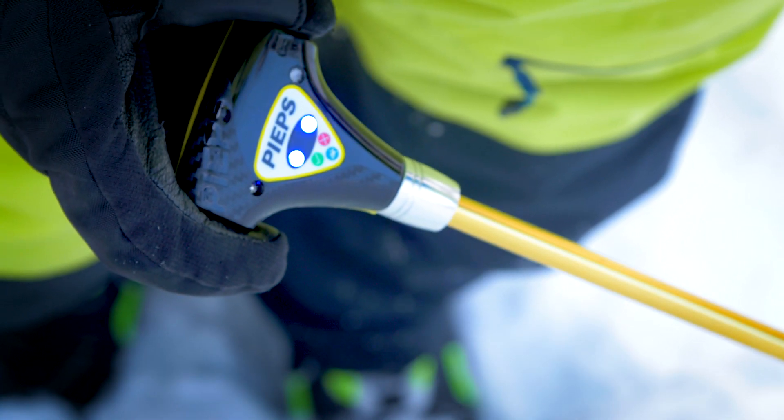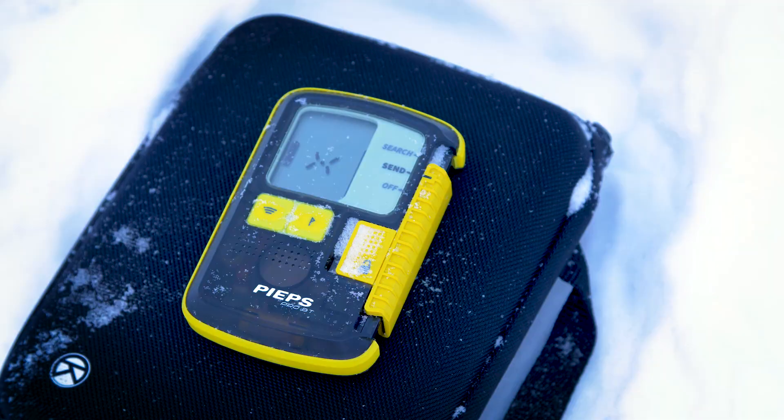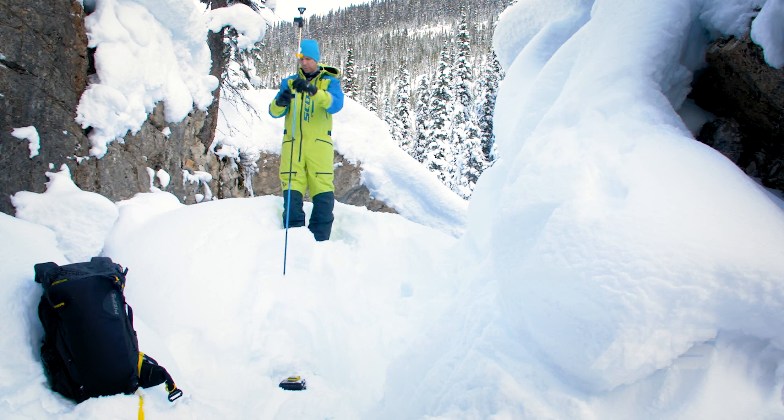If I want to wake that transceiver back up, all I need to do is remove the probe and that will have it start transmitting again. Now once you've made a successful probe strike you never want to remove your probe until you've made contact with that victim by digging them out. But in this case, if I want to allow that transceiver to start transmitting again, all I need to do is remove the probe.